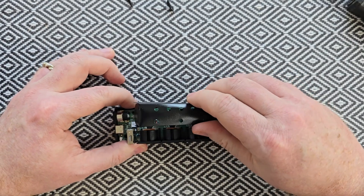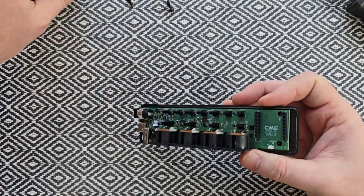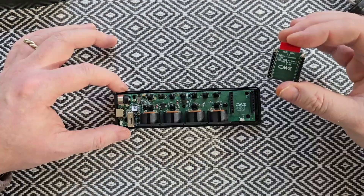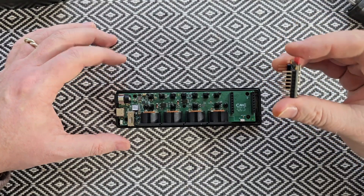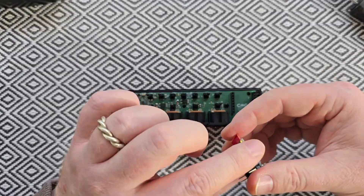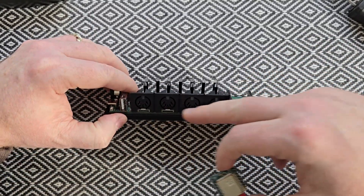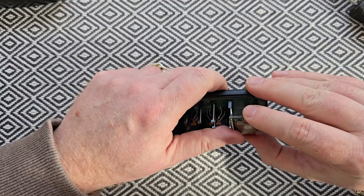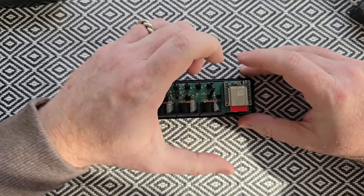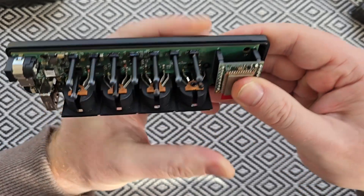We're going to take the WIDI Core and pop it into position — please remove it from the packet before you do that. We've now removed the WIDI Core from its packet and we're going to line up these connections to go into the slots on this side. You are going to need to flip the WIDI Core around so that the red part lines up with the same side as the 5-pin MIDI in and outs. Once everything is lined up and you're happy, carefully push the WIDI Core down into position.